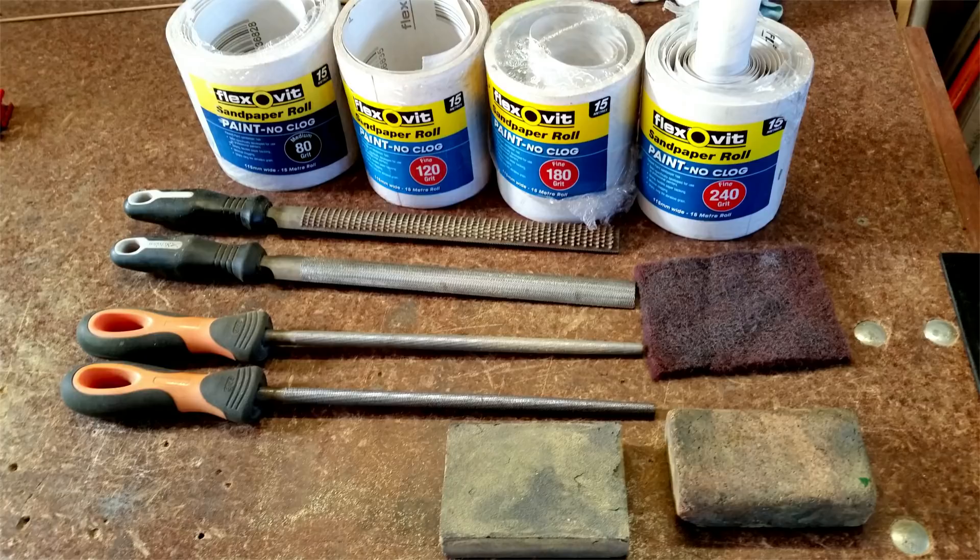Smooth is far easier because quite obviously you just go through your sandpaper grits until you get to a finish which you like. Textured tends to be a little more challenging. Most people do one or two things — they'll either use a really coarse sandpaper like 80 grit or sometimes even 40 and really texture up that surface. It will give you some extra grip.